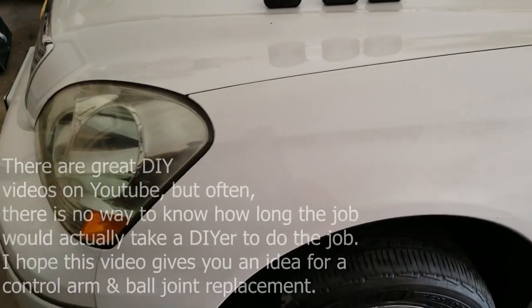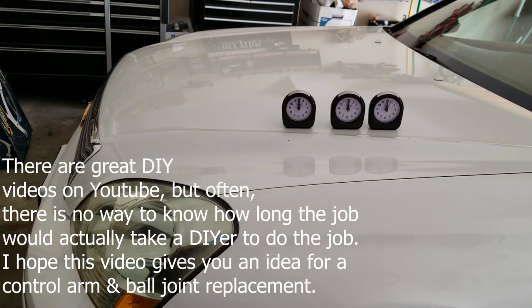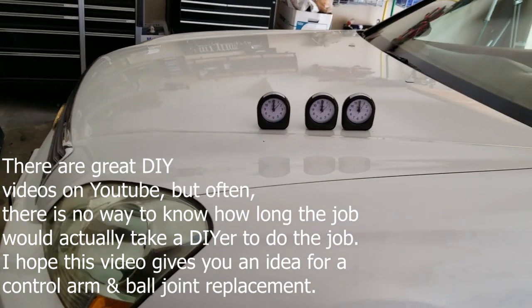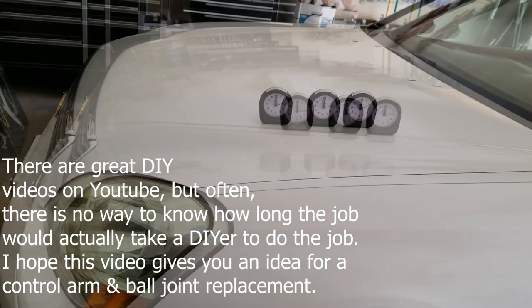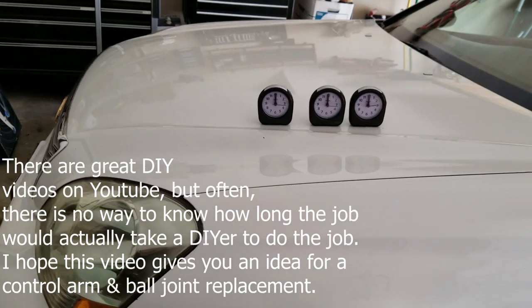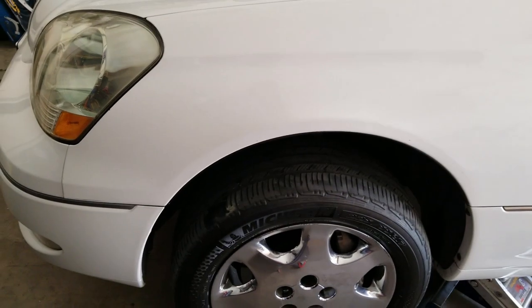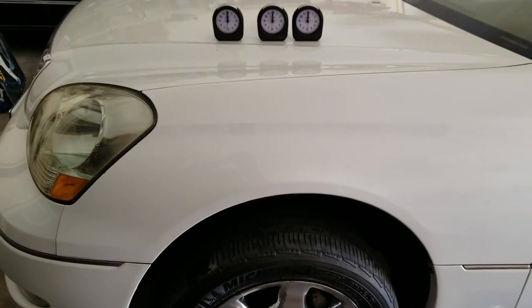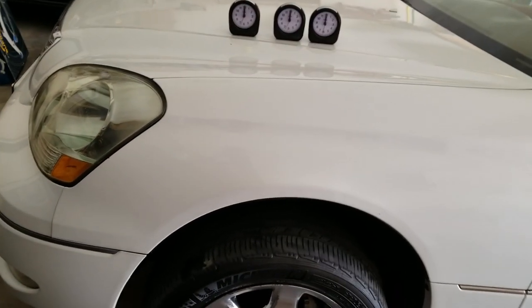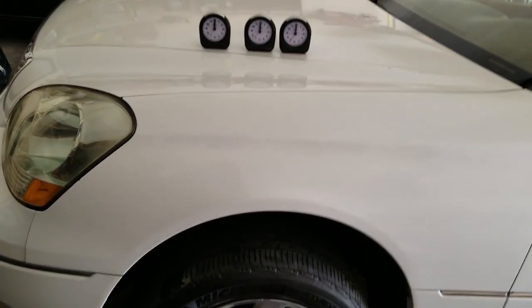To show how much time this job actually takes, I found that YouTube videos are helpful but they're all about five to ten minutes long. From time to time you'll get full videos. What I'm going to do is place clocks in different places around the vehicle and periodically switch back to them. If I run into a problem, I'll switch to the clock so you can get a sense for how long problem solving takes.